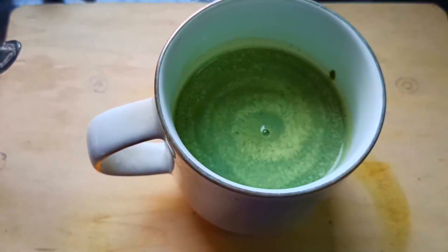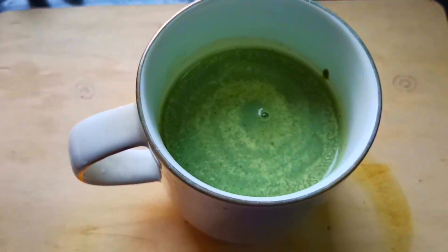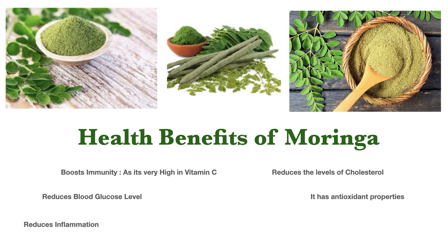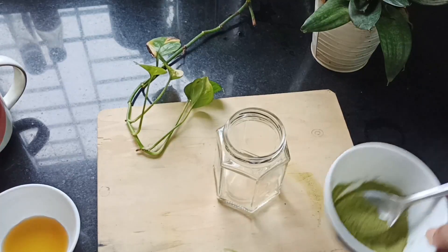Now before we dive into our next recipe, let's see the benefits of moringa powder. There are many — one being it boosts our immunity since it's high in vitamin C. It lowers our cholesterol level. Researchers have shown that it reduces blood glucose level as well. It has antioxidant properties, so it is very good for our body to fight oxidation. It reduces inflammation as well, and not to forget, it is high in potassium.